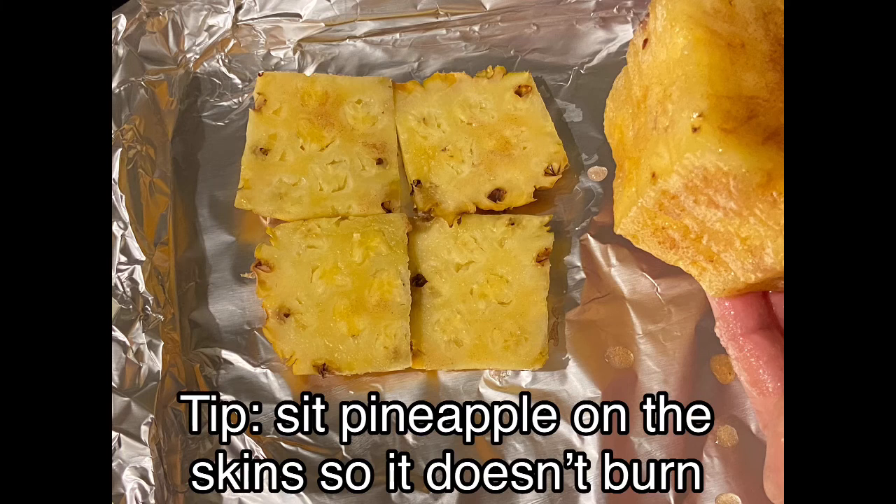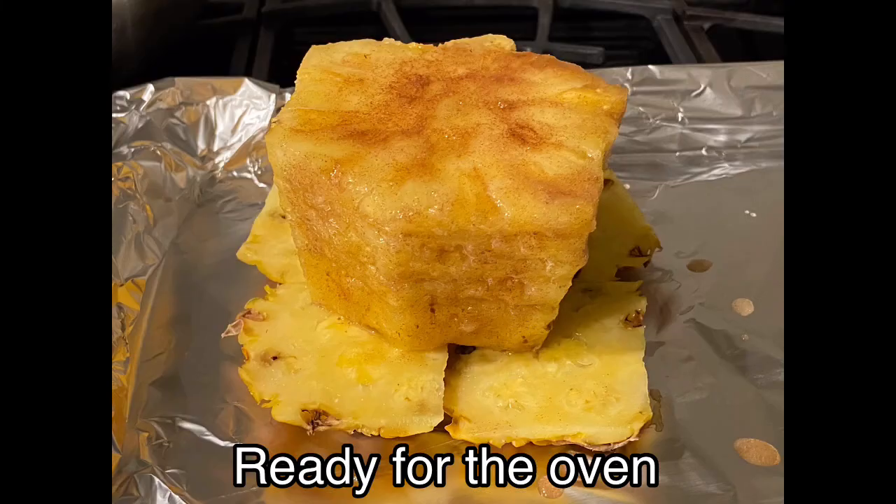Set the pineapple on the skin so it doesn't burn. Ready for the oven! Yay!